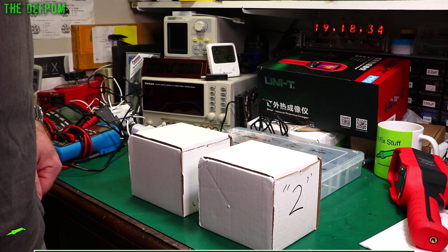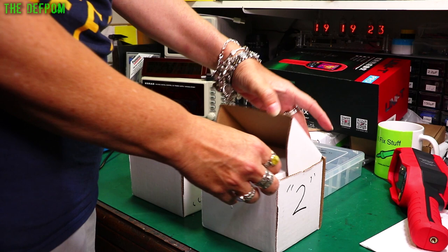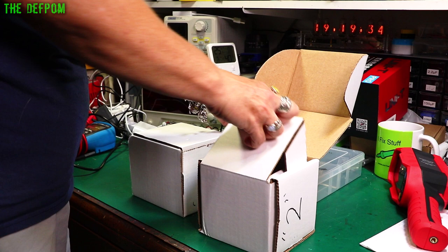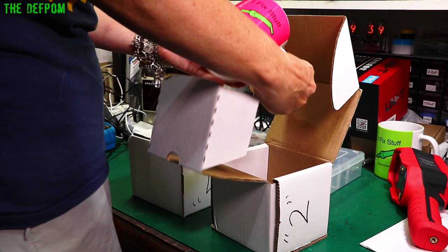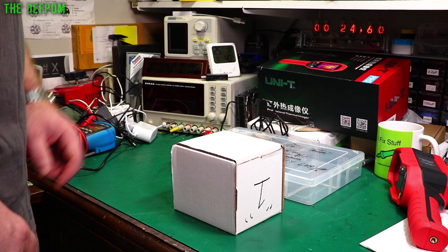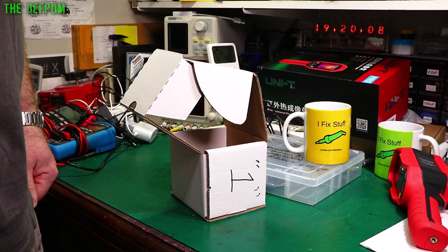Right, let's open these up — Mrs. is back! This is Mrs. Def Pom's box. It's not going to go bang, is it? Oh, cool — oh, it's one of my mugs! Cute. Thank you, thank you — that's very kind. And I guess mine's also a mug. It is! Look at that. Cheers!